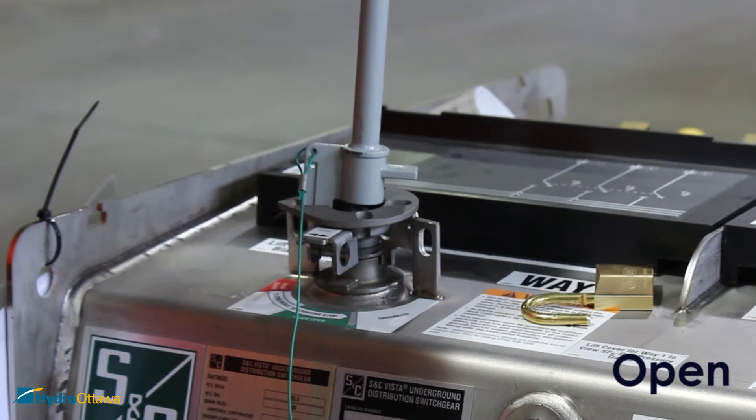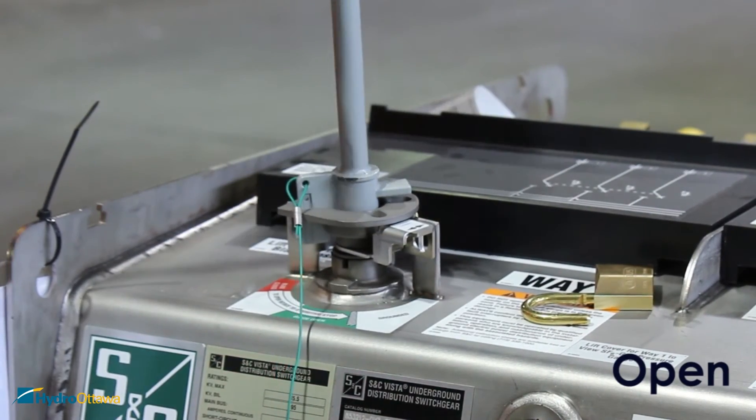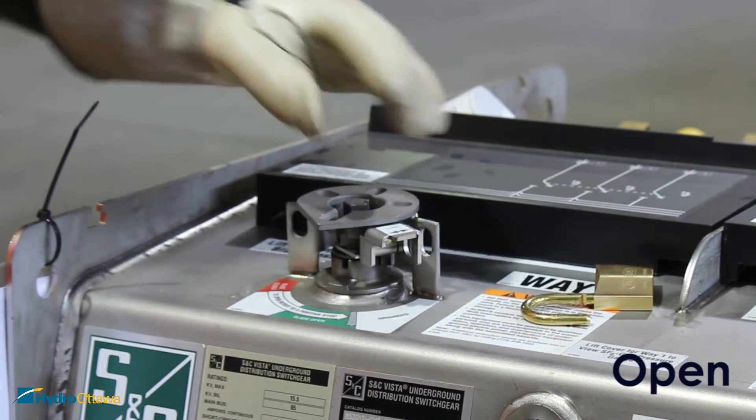To open the switch, place the safety tab in the grounded position, insert the operating handle, and forcefully rotate it to the right until a positive stop.